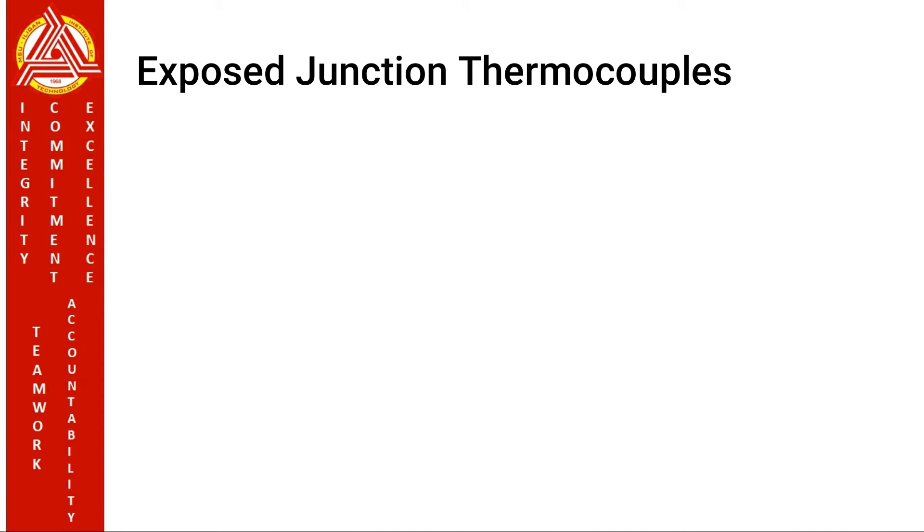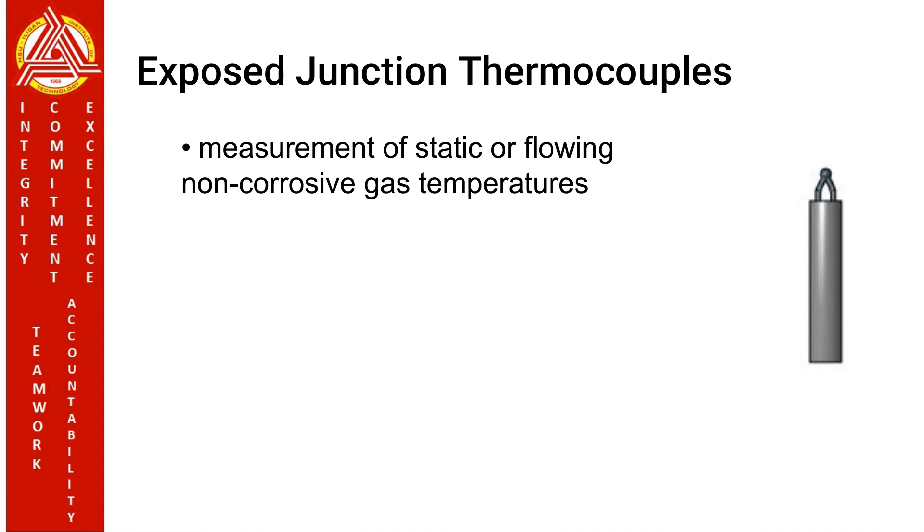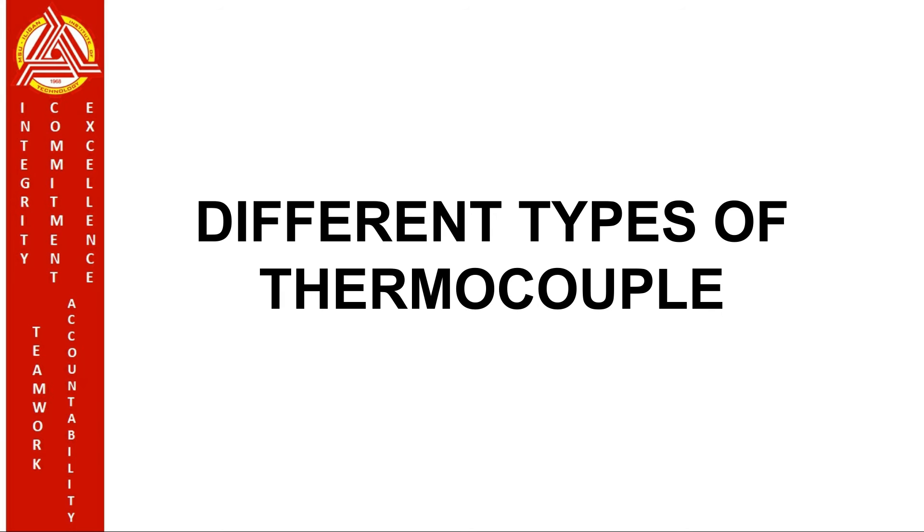Exposed junction thermocouples. The thermocouple in the exposed junction style protrudes out of the tip of the sheath and is exposed to the surrounding environment. This type offers the best response time but is limited to use in non-corrosive and unpressurized applications. It is mostly recommended for the measurement of static or flowing non-corrosive gas temperatures where fast response time is required. Now that we know what a thermocouple is, there are different types of thermocouple, each having an ANSI code.